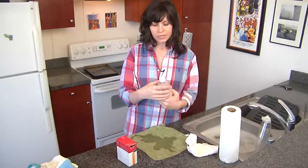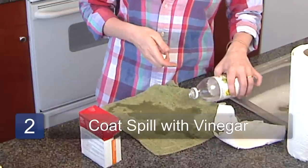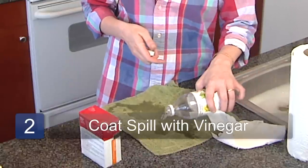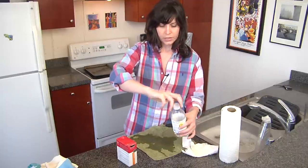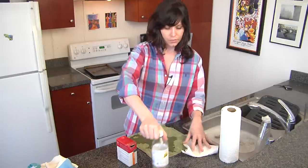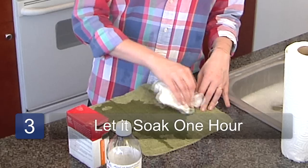Then you want to take some distilled white vinegar and just coat the area in vinegar. The smell is going to come up really easily. You want to let it soak in vinegar for about an hour.